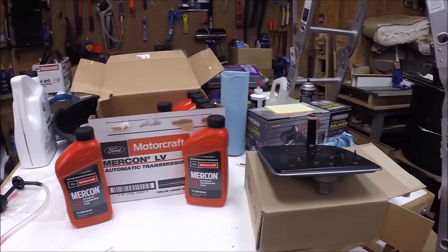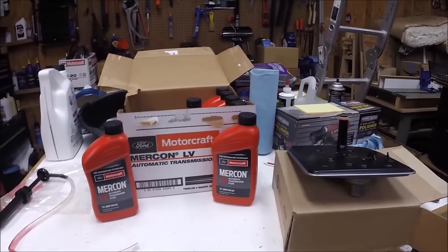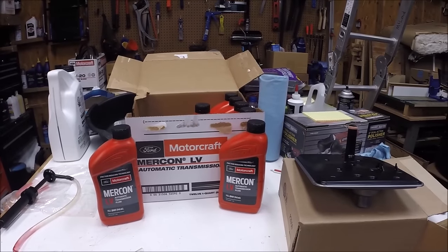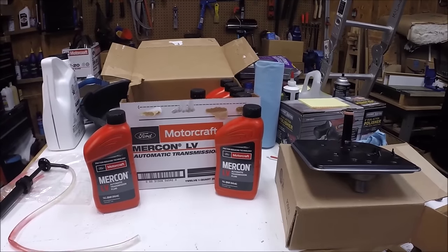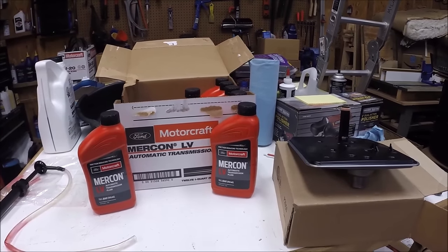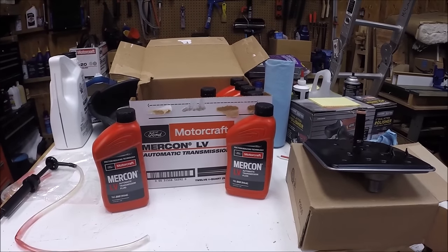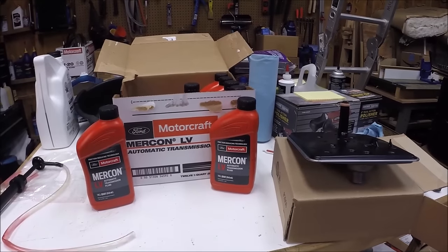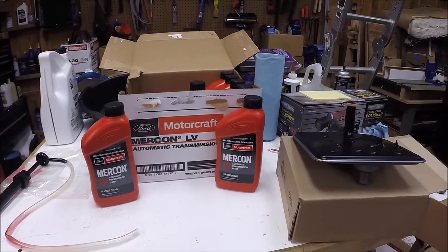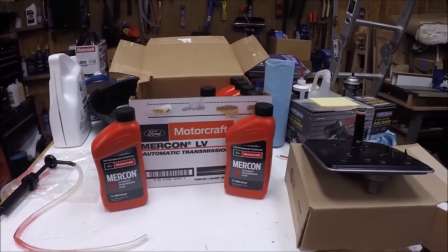From what I can tell in my service records from the previous owner, I think he had the transmission fluid changed at the dealership somewhere around maybe 35,000 miles. I've got 135,000 on it now, so the fluid coming out should have about 100,000 miles on it. We'll see how it looks - I expect it to be pretty dark.